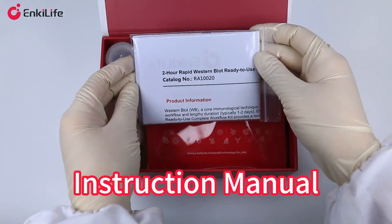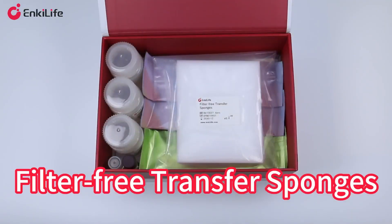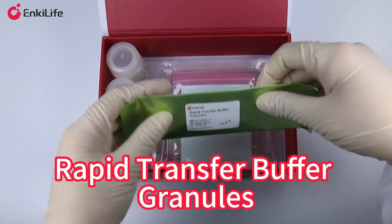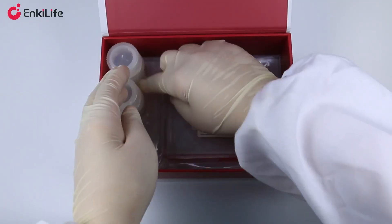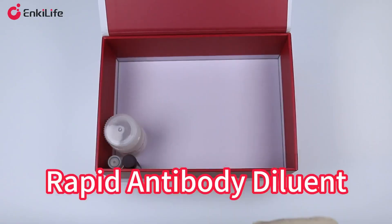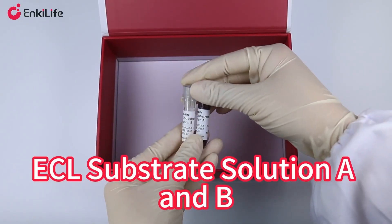Materials needed: instruction manual, protein loading buffer, protein marker, filter-free transfer sponges, electrophoresis buffer granules, rapid transfer buffer granules, PVDF membrane, precast gel, protein-free rapid blocking buffer, rapid wash buffer, rapid antibody diluent, and ECL substrate solution A and B.